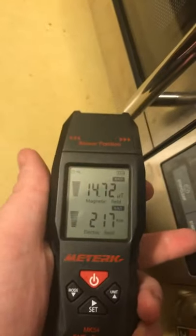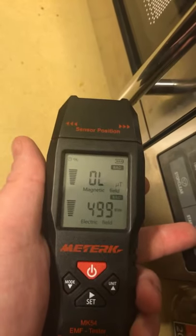But again, if I turn it on, it's intensified.